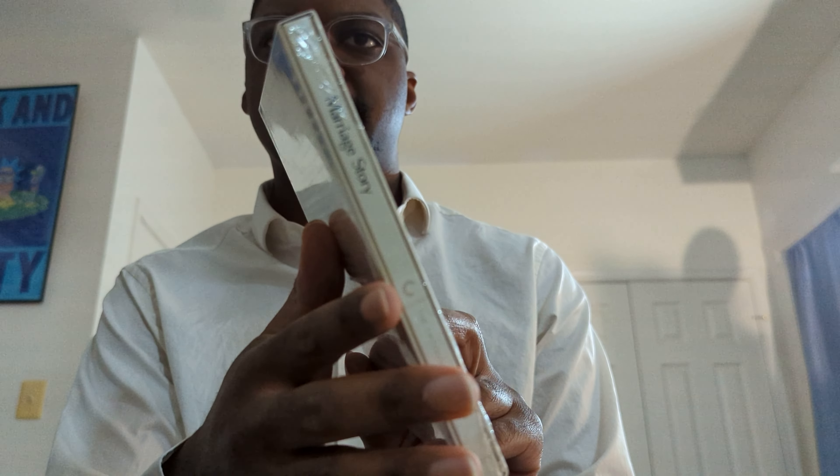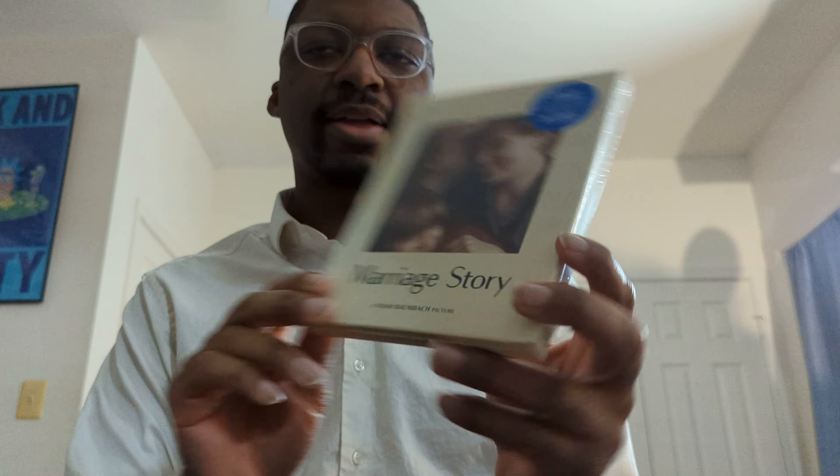Now it's time for the second release. I guess this is almost kind of like a Digibook — this is not like a standard normal style release. But anyway, this right here is Marriage Story.